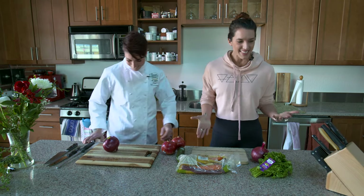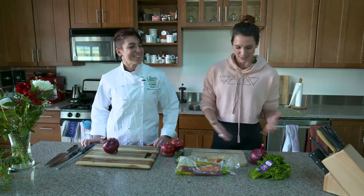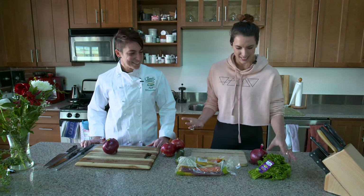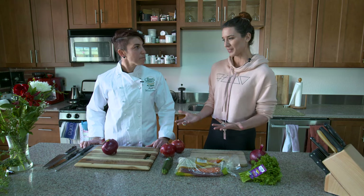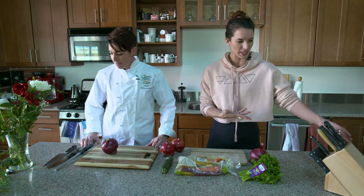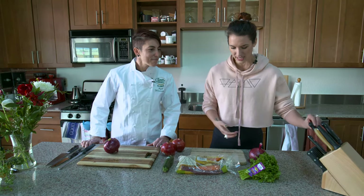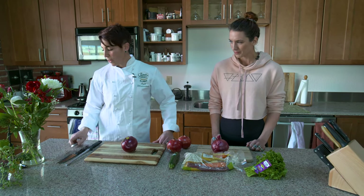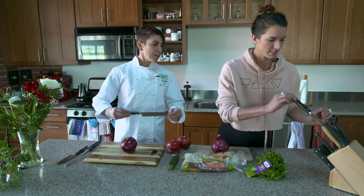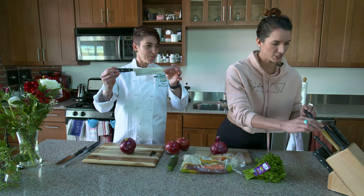I want to learn how to cut things appropriately. So we got some things to cut: carrots, onions, parsley, and zucchini. The first thing is to talk about our knives. For an onion, you would want to use a chef knife or a vegetable knife — something similar to this, and that will work perfectly.